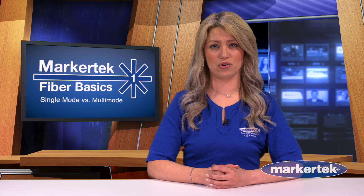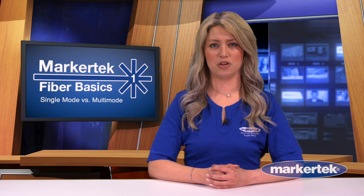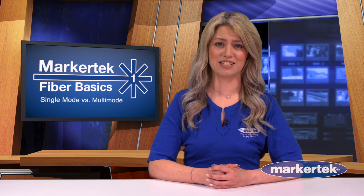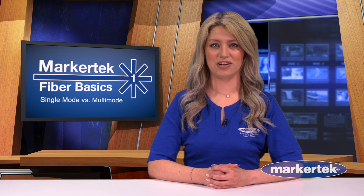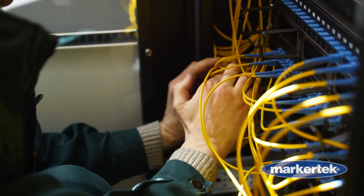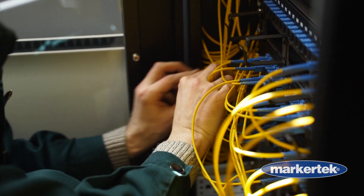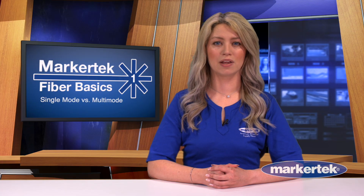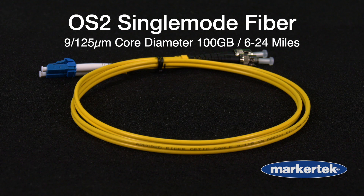If buying a fiber extender or media converter, be sure to check its specifications so you purchase the right fiber cable mode to go with it. If you're working with a system that was set up by someone else, installed fiber patch cables are often color-coded, so it's easy to figure out what may be in place. Single-mode fiber is typically yellow, while armored fiber or tactical grade cables may not be.